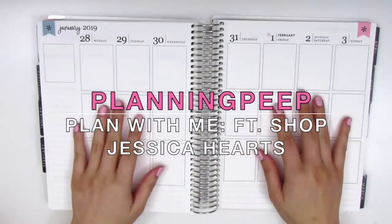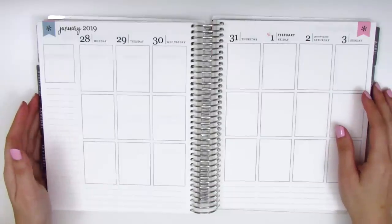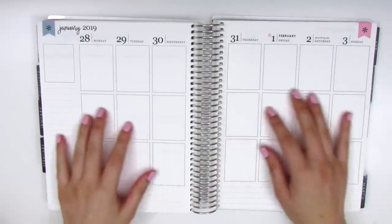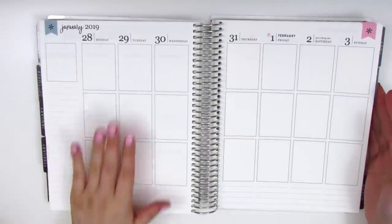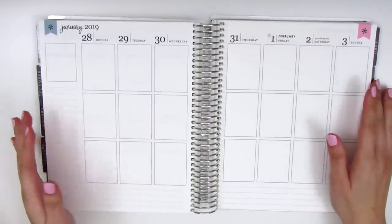Hi everyone, this is Sheri from Planning Peep and welcome back to my channel. Today I will be doing my memory spread for the week of January 28th through February 3rd. So we are moving into February finally, even though in reality we're already in March. But as you guys know, I'm just working on playing catch up at the moment.